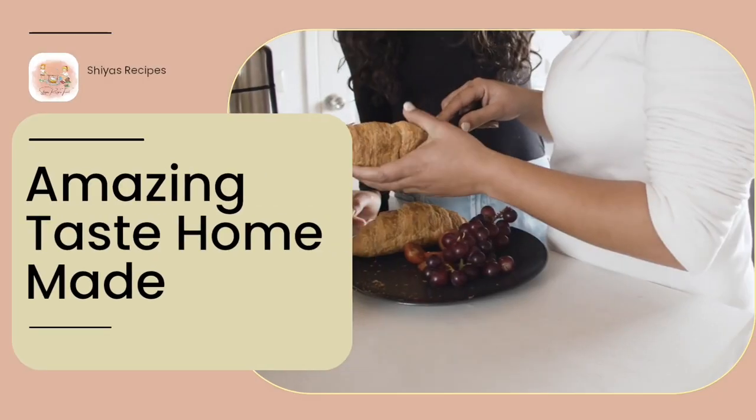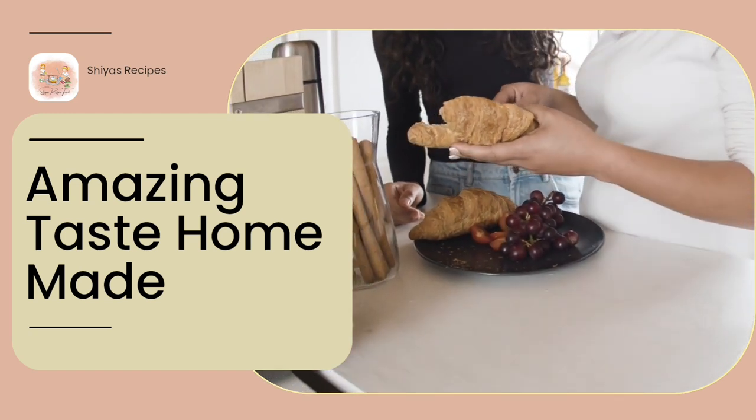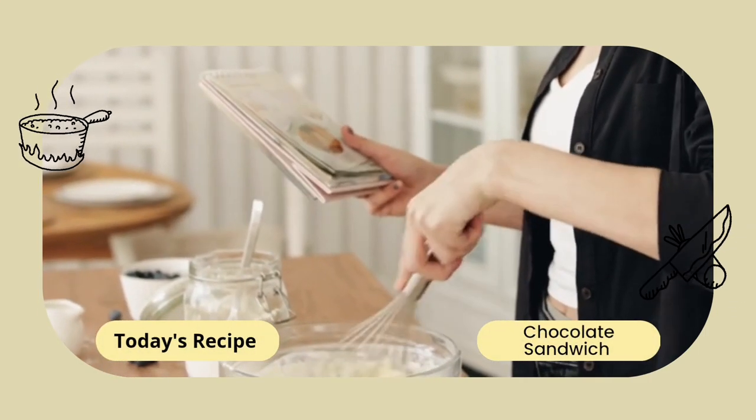Hey all, welcome back to our channel! If you haven't subscribed, do subscribe, like, comment, and share. Today we're making a healthy chocolate sandwich recipe — a chocolate sandwich that's healthy and tasty.